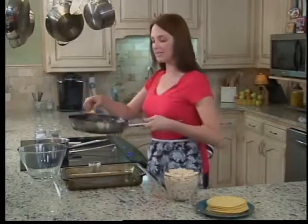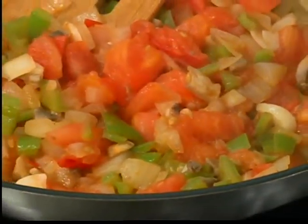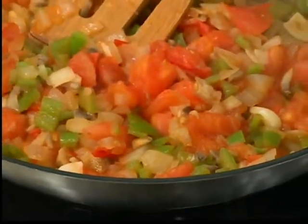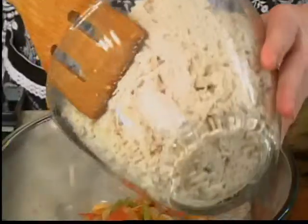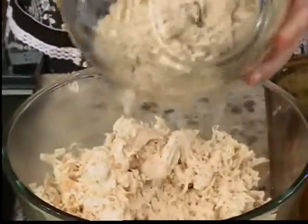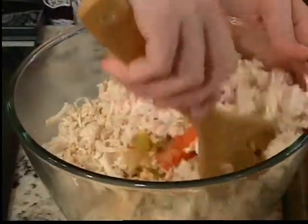So now we're going to mix together our vegetable mixture and our chicken. We have about three chicken breasts that have been shredded. We're going to stir it around. You want to make sure that you're going to get a little bit of chicken and a little bit of veggie in every bite.